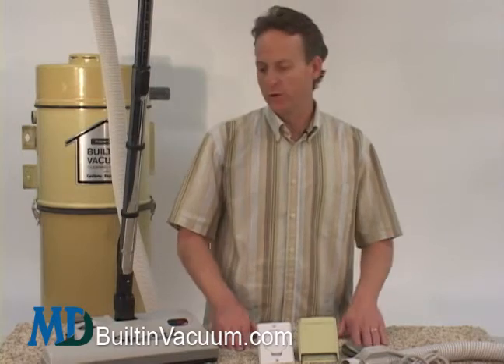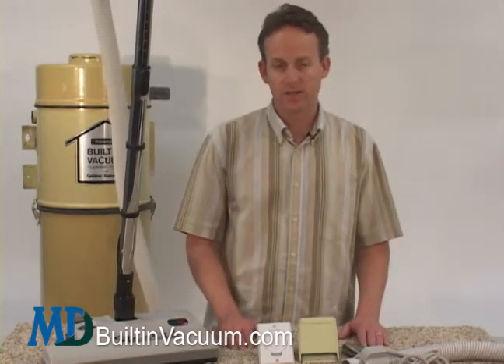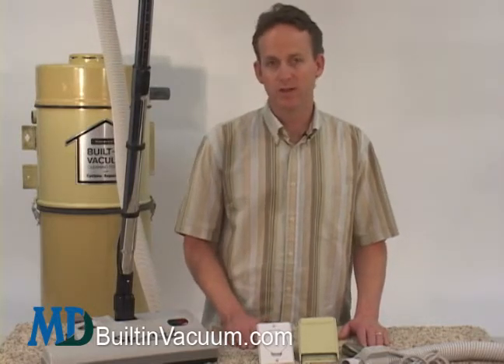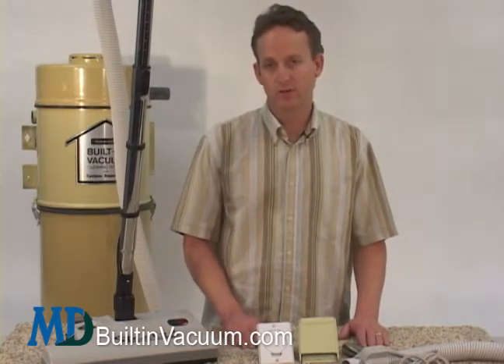We want to introduce you to the kits that are available for your Kenmore Central Vacuum System. It really does not matter what model number you have, what serial number you have, what your old hose looked like, what your old vacuum head looked like. You can have a brand new, complete hose and tool set for your Kenmore Central Vacuum.